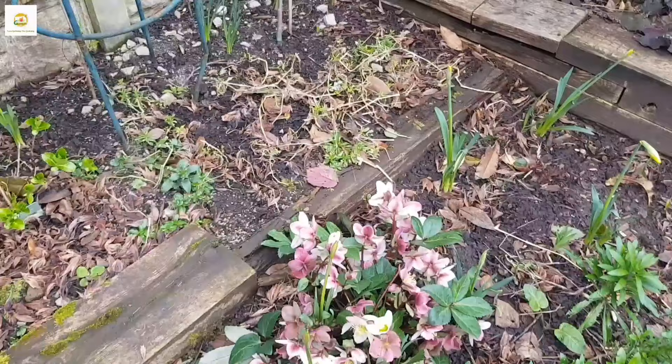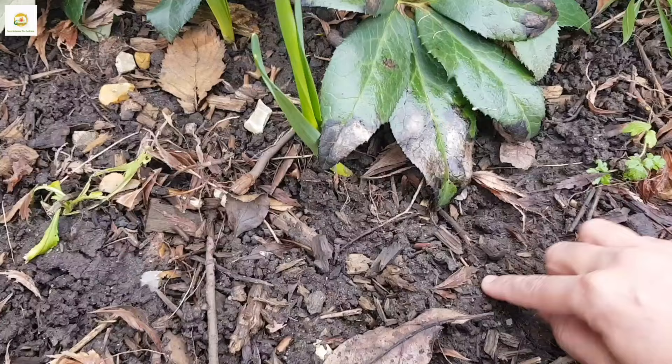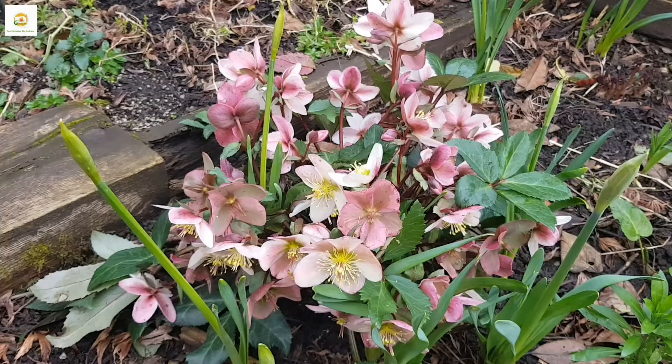This is the shadier spot of my garden. Hellebores grow well in light shade and they can tolerate a little bit of sun if the soil is moist. They like moist soil, which is not a problem for us because we get lots of rain and the soil is always nice and moist. You can see it is really wet. However, it doesn't like staying in water for long, so the soil needs to have good drainage while being evenly moist all the time.